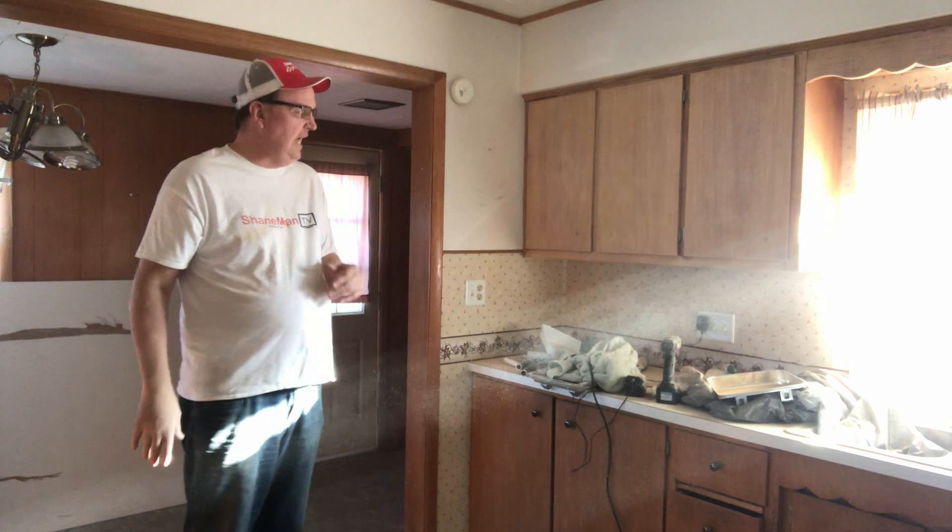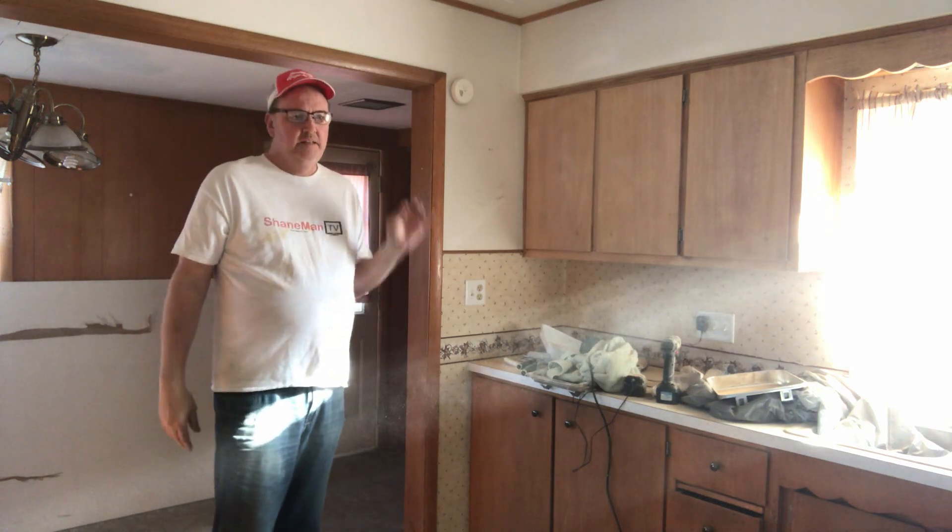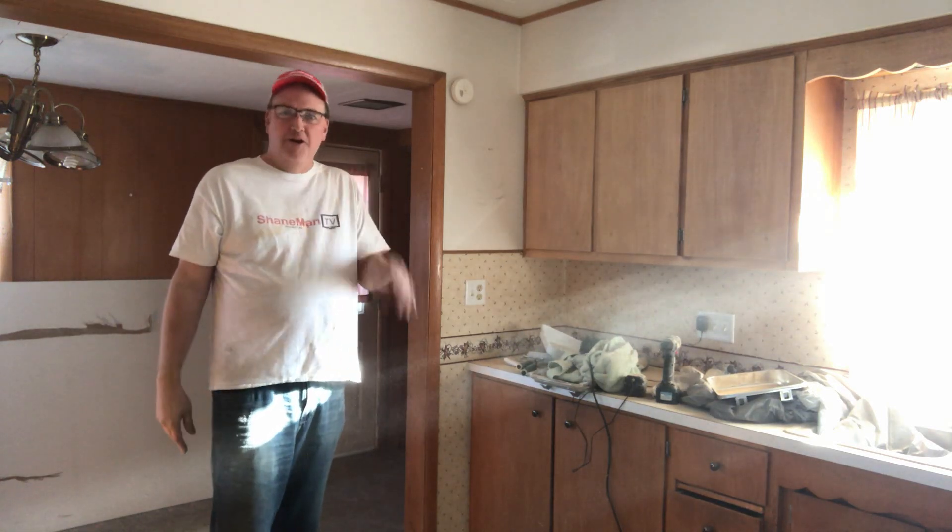What is up everybody? How are you doing out there? I know I need a mask. I will get one, I promise you. I just wanted to test this out really quick. But believe me, I know I need a mask.